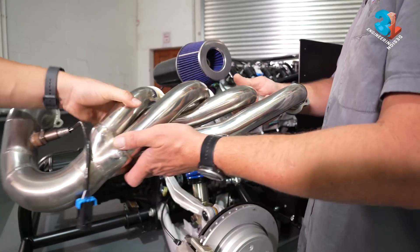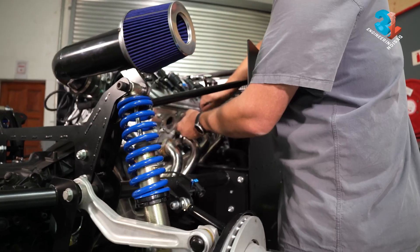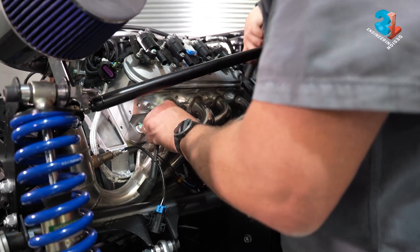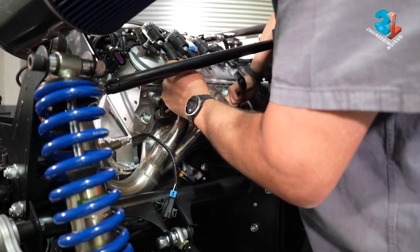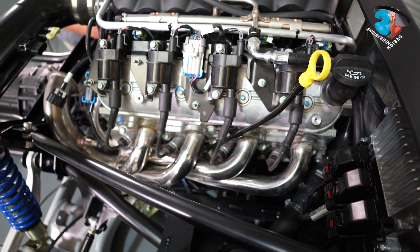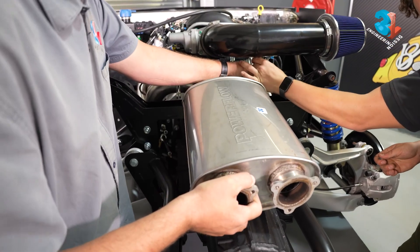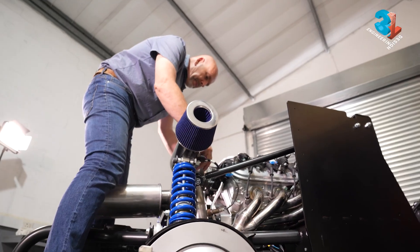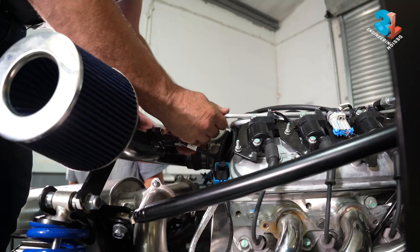Now we can put all the plugs in, fit the exhaust system, and then fire her up. These stunning stainless steel headers are not standard but they are available, and they look one million times nicer than the standard Chevy cast iron option. Make sure the ignition cables are all secure. Because this is a first test start, we only temporarily connect the silencer box. Finally, we make up two breather pipes for the tappet covers and connect them into the air intake.